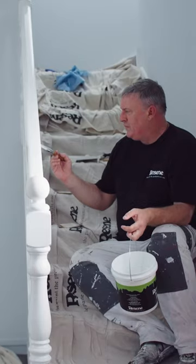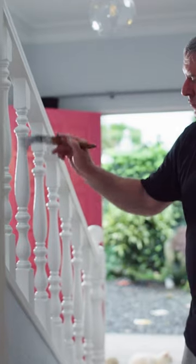Now you're ready for your primer coat with Resine Quick Dry. I use a paintbrush that's not too big and is comfortable to use. I start painting on one side for the first few balustrades, then move to the other side to finish them off.